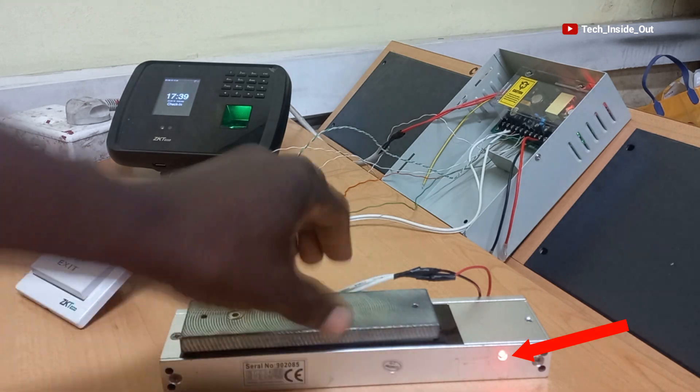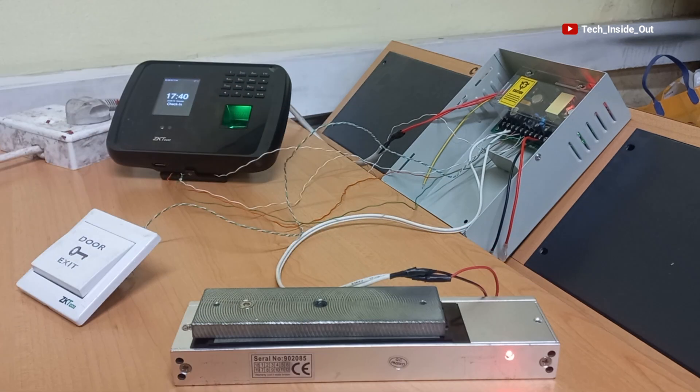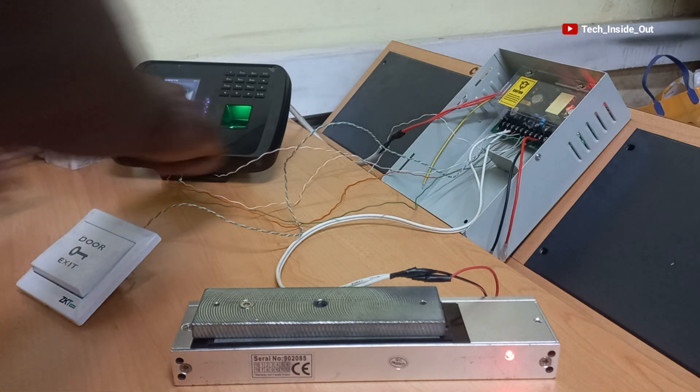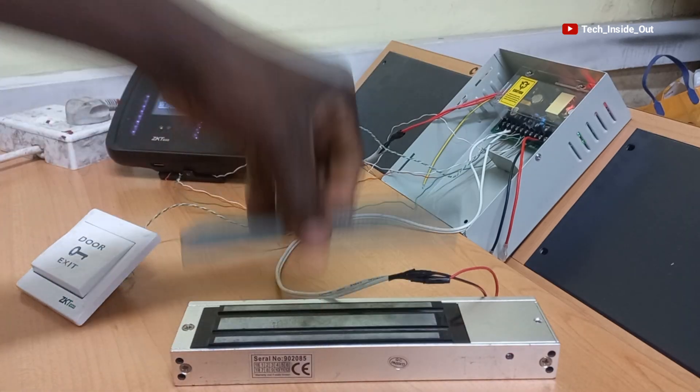The lock has been activated again. I will try to open it up with my fingerprint, which I have already added to the system. I will place my finger here. It has opened it.